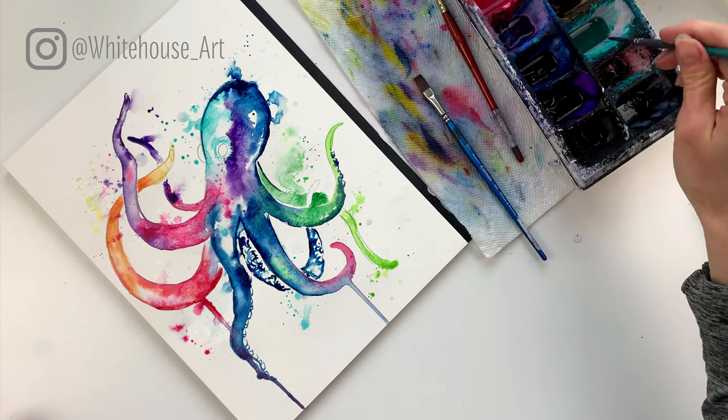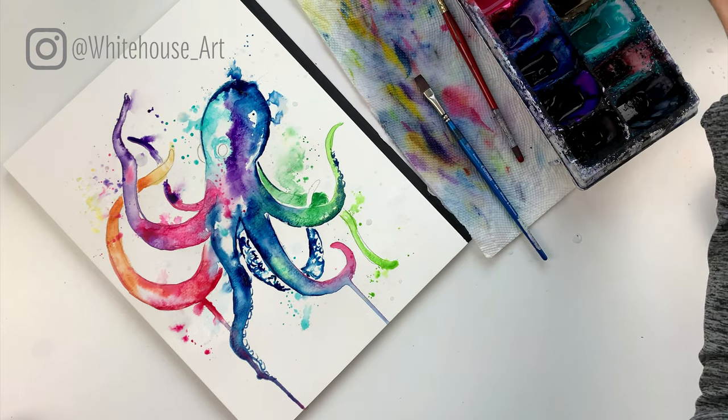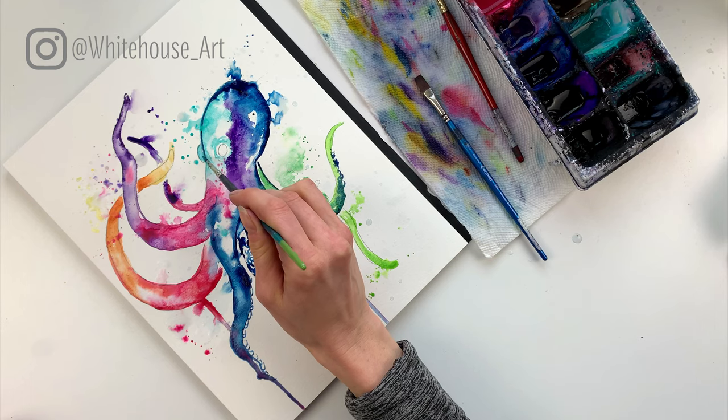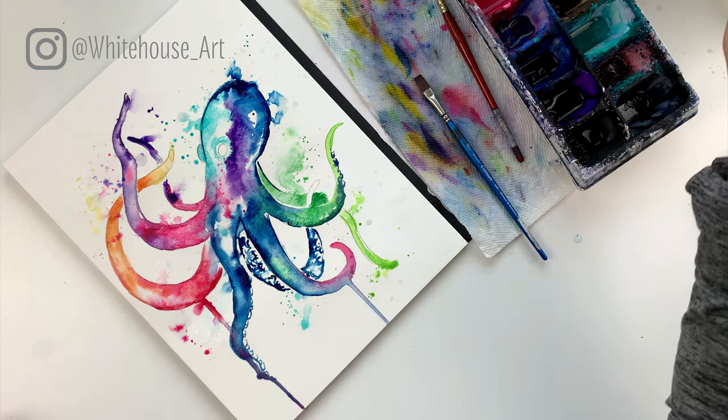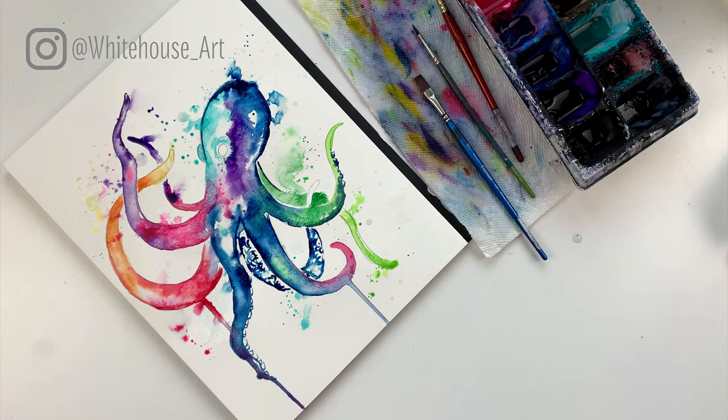I'm just going to add a little bit of teal — sometimes you can get a little bit too much on the brush, but we're just going to add a little bit here and let that dry as well. We'll let this dry completely and then I'll go in and add a bit more detail.